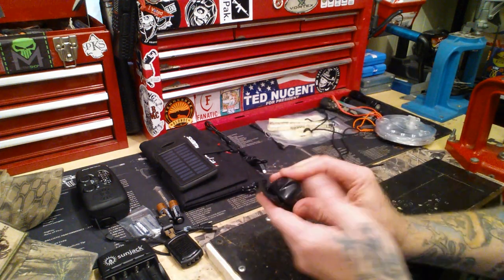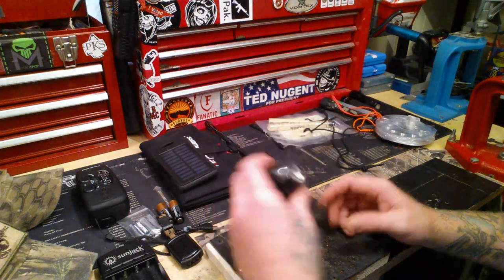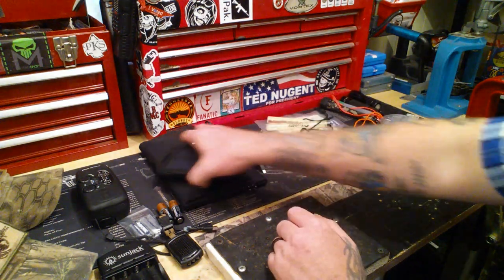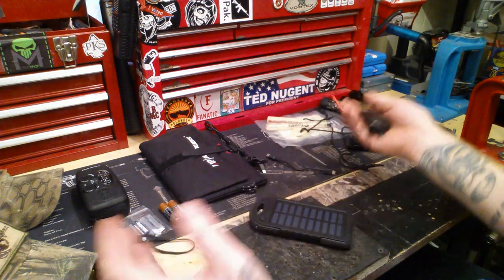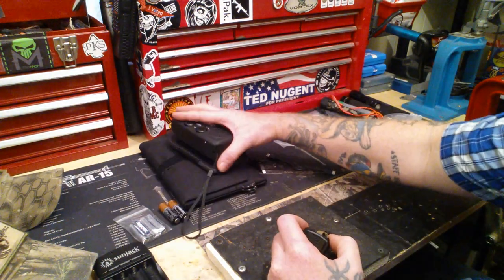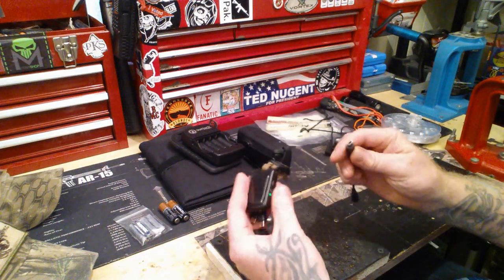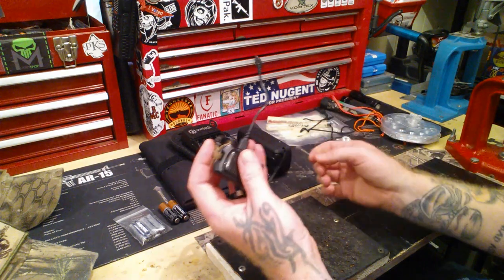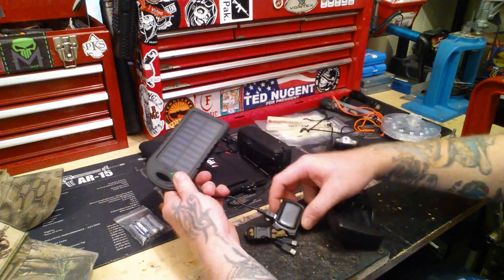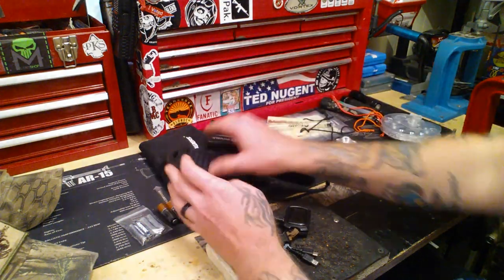Everything has rechargeable batteries. This one has bright, low light, and if you hold it down you've got red so you can read a map. This recharges everything — you want to make sure you can recharge everything. I can recharge all my batteries with the SunJack, this power bank, or the solar panel. The power bank works the same way — I can plug right into the side of it and into my SunJack here. You can also link these solar panels together — chain them so they're all charging in sequence.